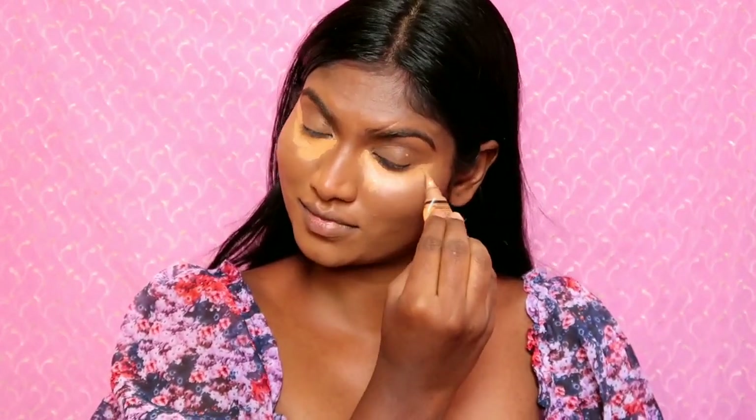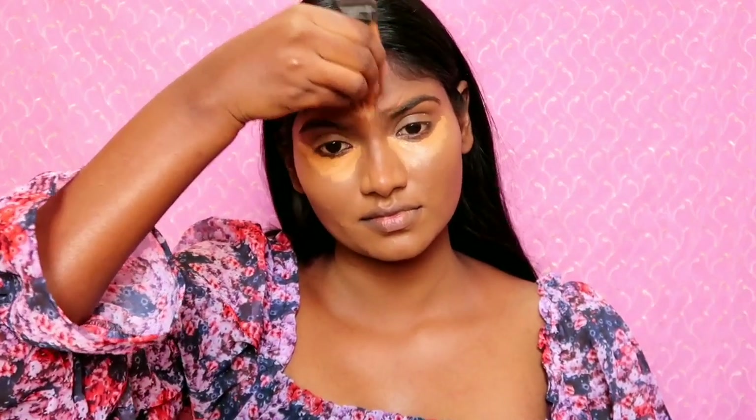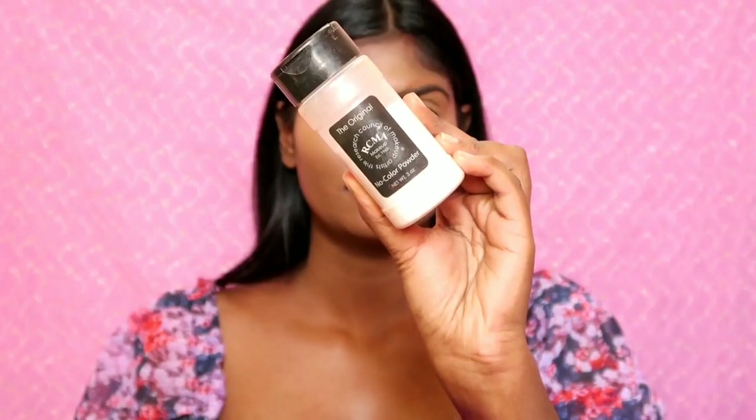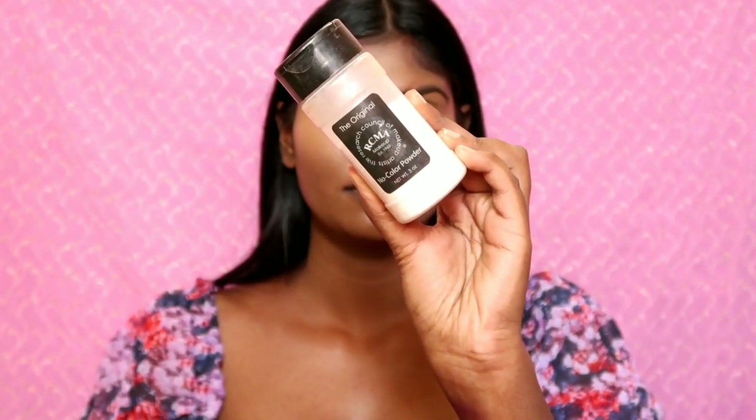I am going to apply it for under-eye and light areas. I am going to highlight the nose and then blend with the sponge. I am going to blend with depth and light, working quickly.